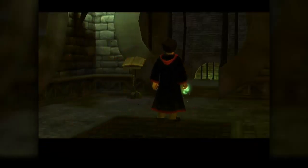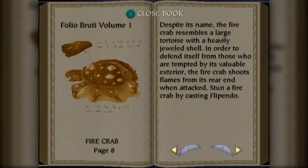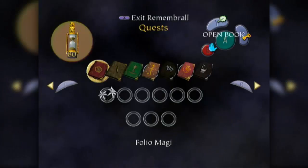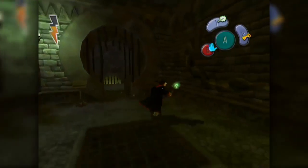Oh, there's a book already. It's the Folio Brutai Firecrab. Despite its name, the Firecrab resembles a large tortoise with a heavily jeweled shell. In order to defend itself from those who are tempted by its valuable exterior, the Firecrab shoots flames from its rear end when attacked. Son of a Firecrab - I did that by casting Flipendo. Our old pal Flipendo. We remember that spell.